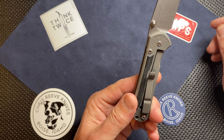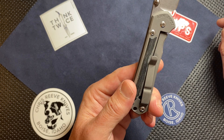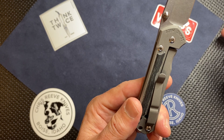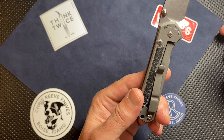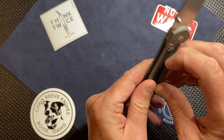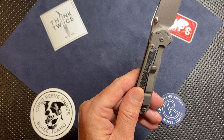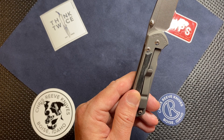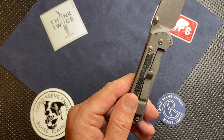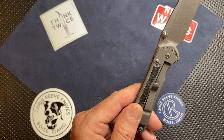Let's talk about the clip. When I got the clip on my large one, I did not like it at all — I thought it was too tight. I wasn't a huge fan initially. I did stretch it just lightly by lifting it up a little bit. From using it in my pocket, the large one broke in nicely and this small one is still breaking in. I actually do really like the clip now, but I learned to like it. Initially it's kind of tight — you have to break it in a little bit. Just be aware of that.